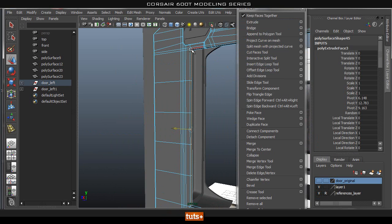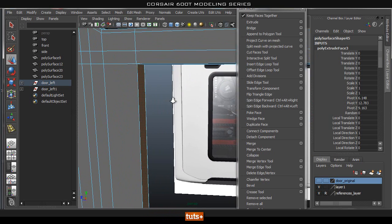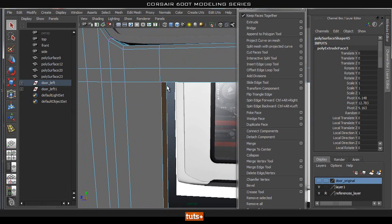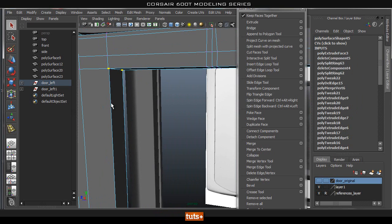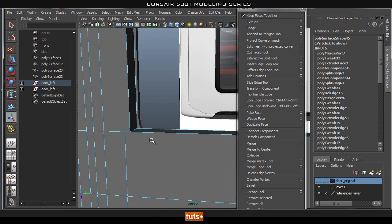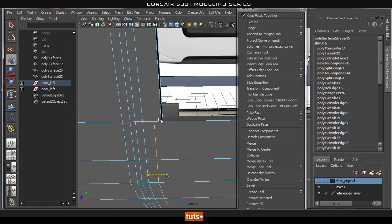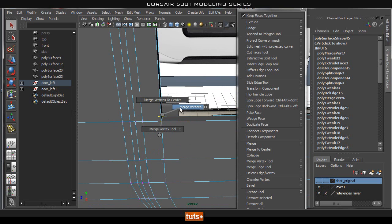Now let's go ahead and select this strip here and extrude it. I'm going to go ahead and snap it to the top of it, then make sure we merge these guys. I'm selecting those vertices, merge vertices, and they should snap up where we need them. That one does. Now do the same thing on the bottom — move this, snap it to where we need it. It doesn't want to snap, so I'm just going to do it manually: select, invert, merge vertices.